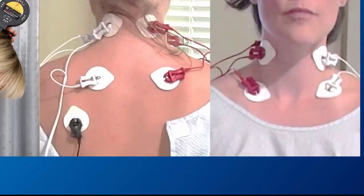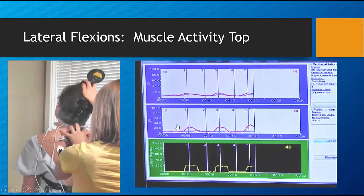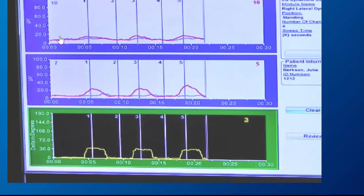For the cervical spine, we're attaching electrodes to the cervical paraspinals and the SCMs. Here you can see we're doing a lateral flexion and we're graphing the range of motion at the bottom, the cervical paraspinals up here at the top, and the SCMs in the center.